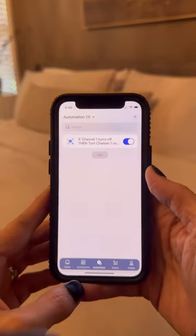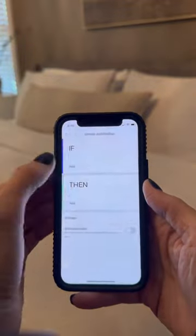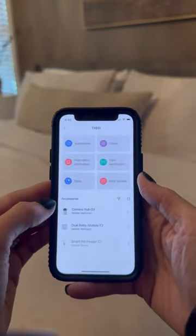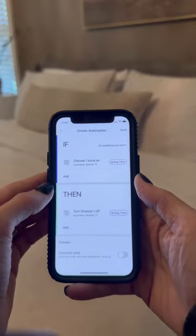This is a new product called their dual relay switch. We installed it in our room, so it made it fully remote, and we can also schedule and make it automated to turn on and off at certain times of the day.